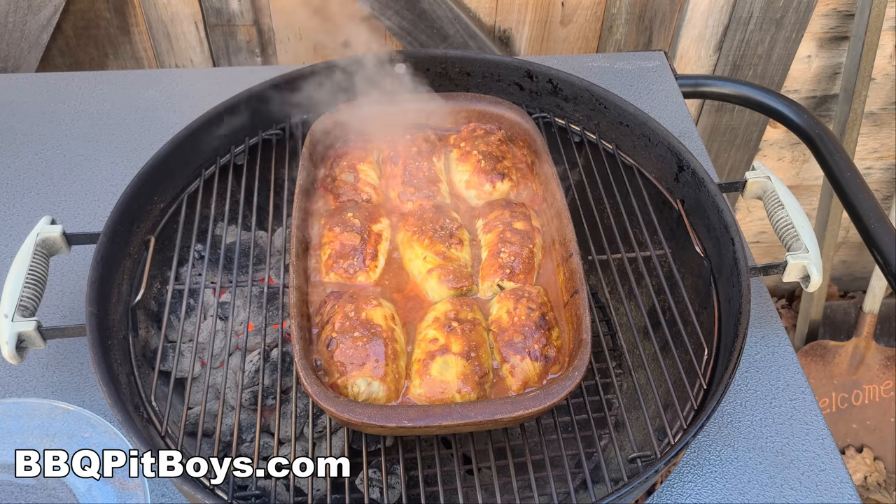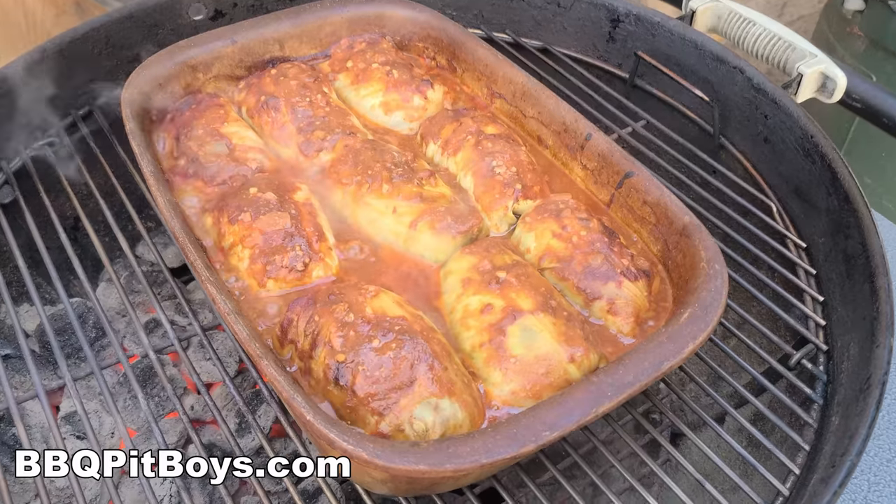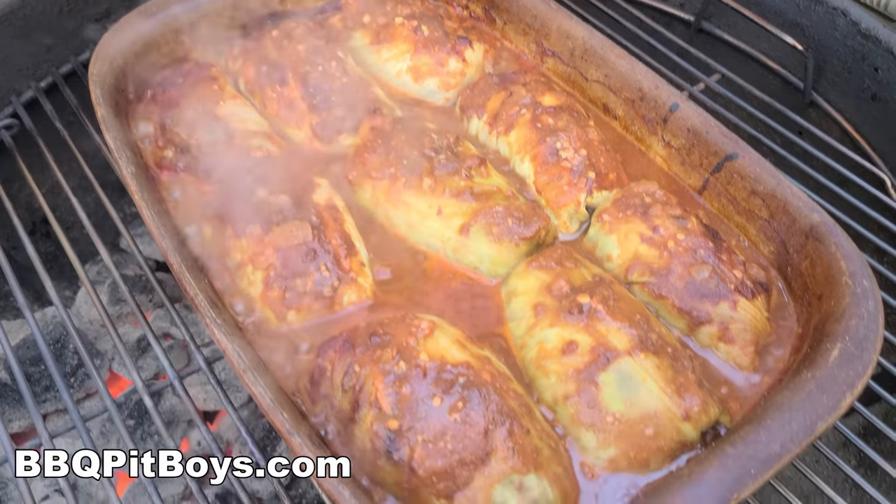In the miracle of time, these stuffed cabbage rolls are done — call them Golumpkes. And it looks good!